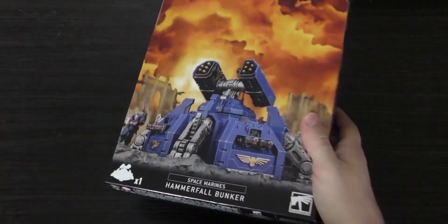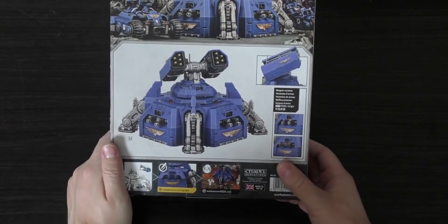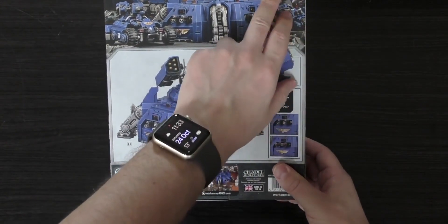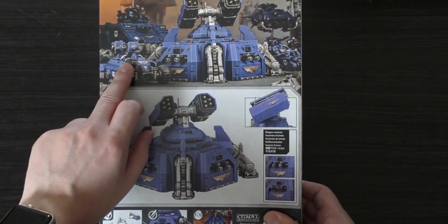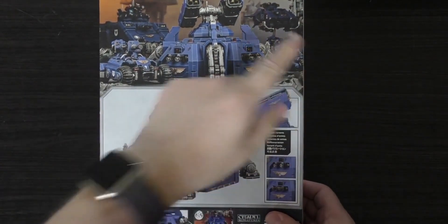Kind of like a large box — like a tank box almost. This is the rear. It advertises lots of other things like the new Stormstrike Landspeeder and the ATV. You've also got a Repulsor in the back and some outriders.